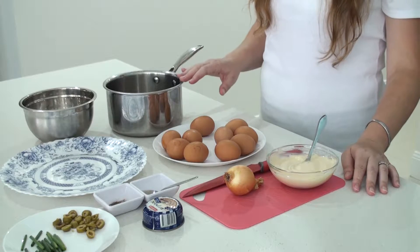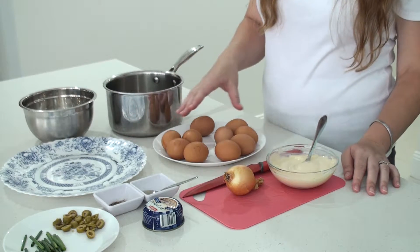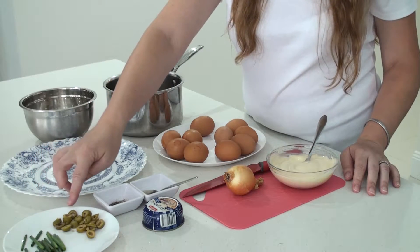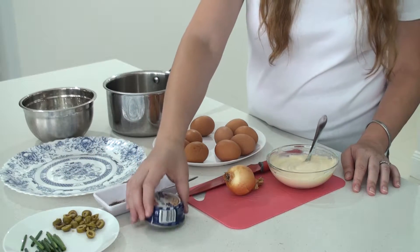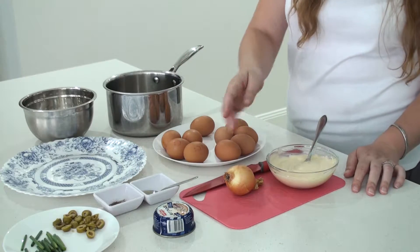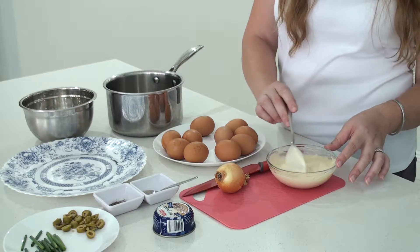For this I'm using a saucepan, a bowl, a plate, 10 eggs, some spring onions, a few slices of olives, a good pinch of salt, a good pinch of pepper, 100 grams of liver paste, a cutting board, a knife, a small onion, and 200 ml of mayonnaise.